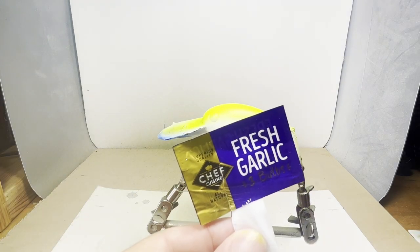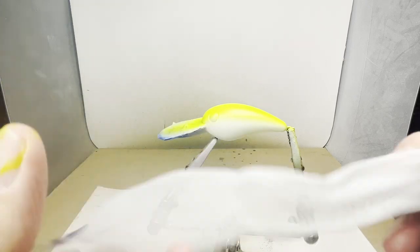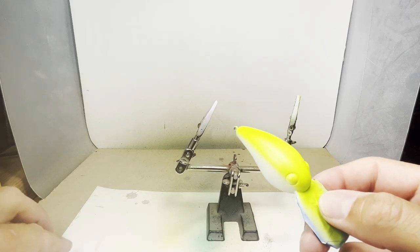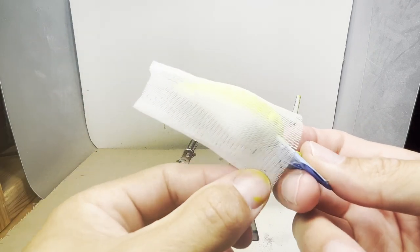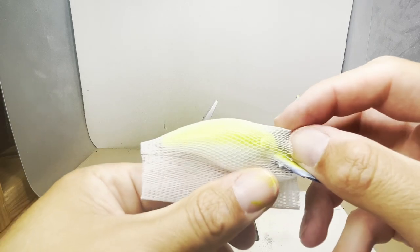For the fine scaling pattern, I'm going to use this fresh garlic mesh bag. It has very, very small holes and is very elastic, so it should do well. For this simple design, I'm just going to paint from the shoulders up, so I'll just attach the mesh on the bottom and paint across the top.